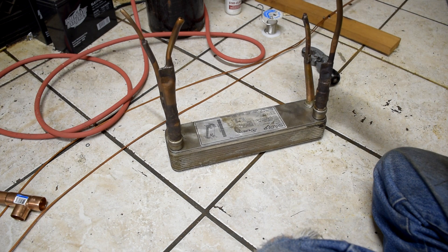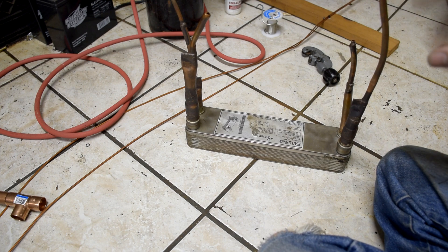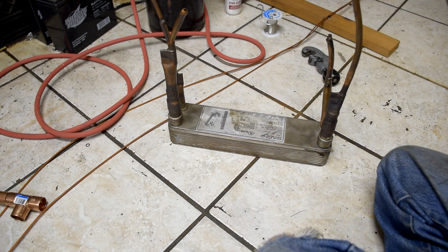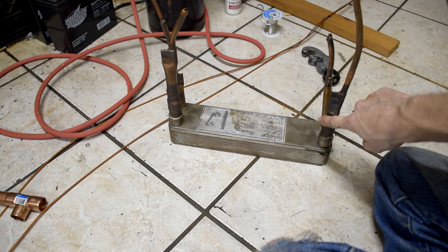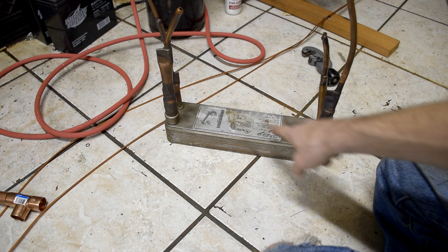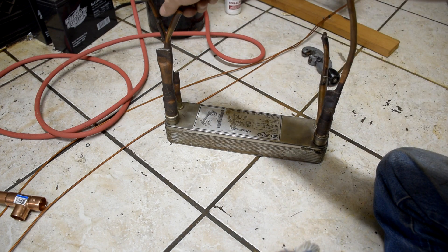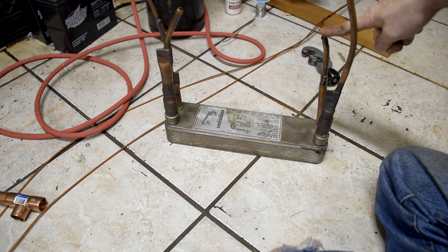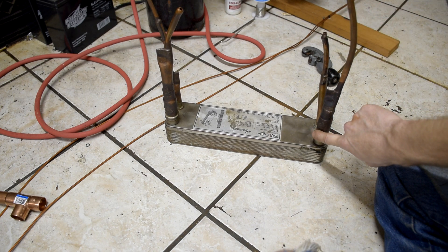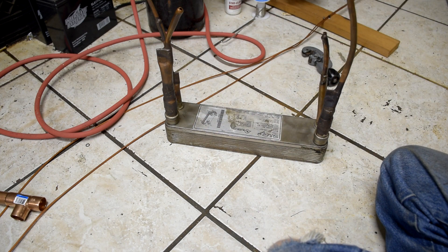Now as you can see I have with me here a braze plate heat exchanger, but these are a little bit unsuitable for Cascade Cycles. The reason why — let's pretend we've got hot refrigerant coming in here straight out of the compressor's discharge and it gets cooled and comes out here. Normally you would have cold refrigerant coming in on this side, but the problem is this side is going to be red hot, this side is going to be ice cold — that's going to put a thermal gradient across this heat exchanger that's going to put it under a lot of stress.